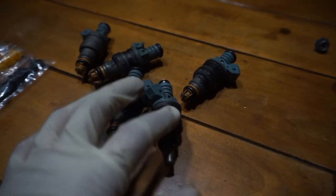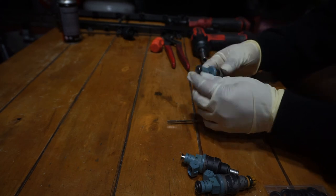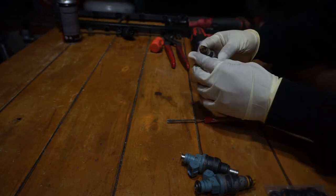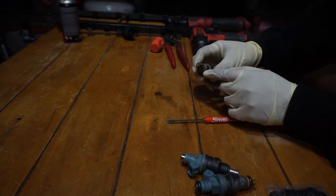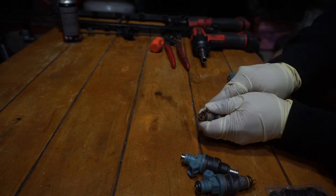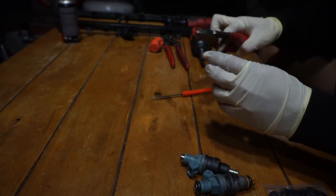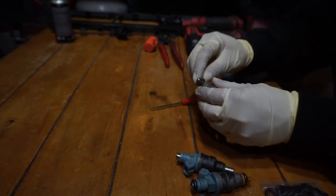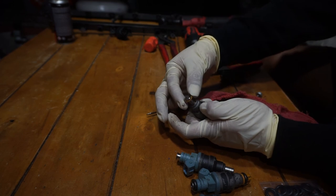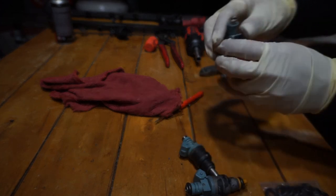It doesn't really matter what order you do this in, but start by taking off the o-ring and putting it aside. The way to get the cap off is a bit difficult — you can try prying it, but you're probably going to have to break it off. What I ended up doing is getting some dykes. After you take the cap off, you're able to take off the o-ring and then the plastic spacer.